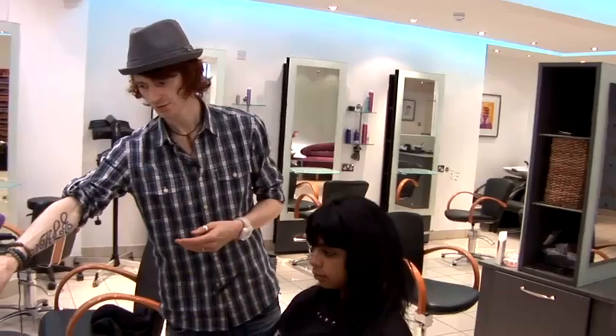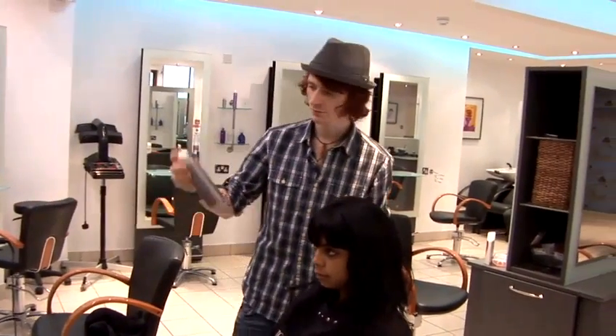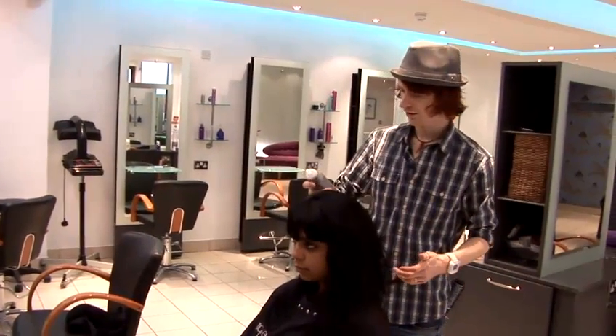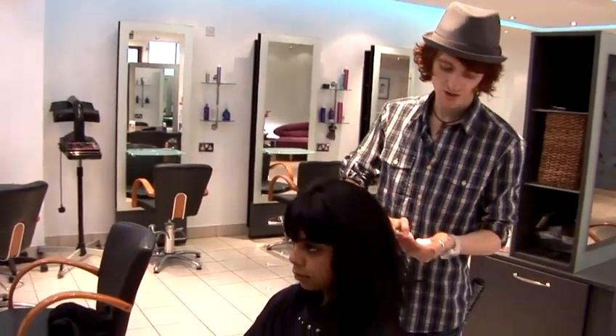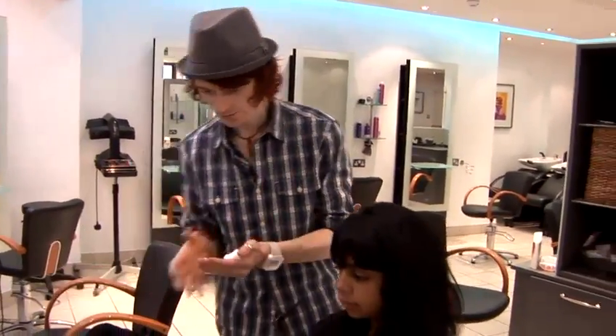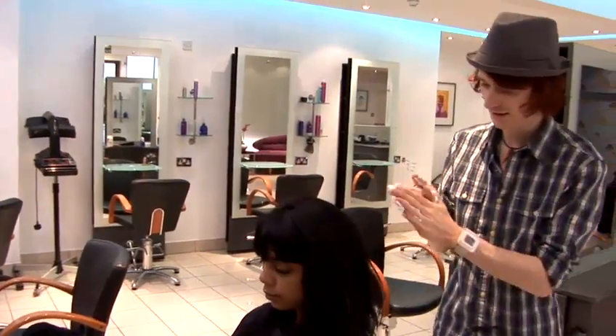There are many different ways of doing so. The first thing I would do is select some products. On Lyell's hair today, I'm going to use the J-Life In Control Mousse, which is to defrizz the hair. You can use this on fine, thick, or medium textured hair. This is just to control the frizz levels in the hair.